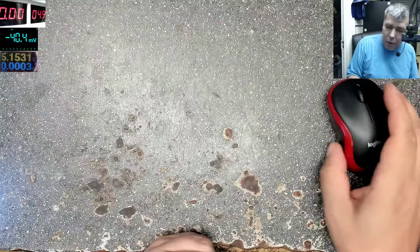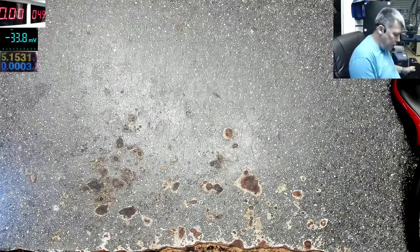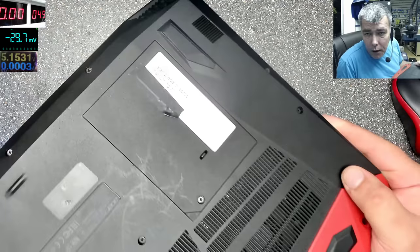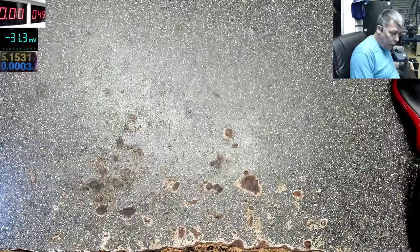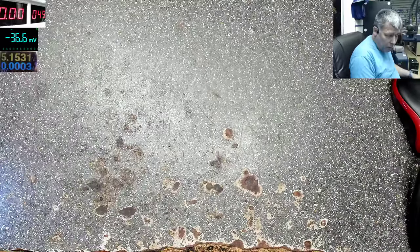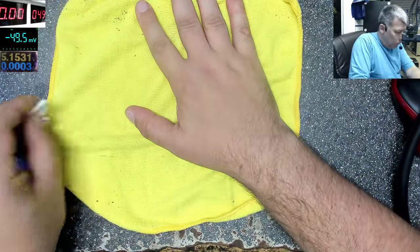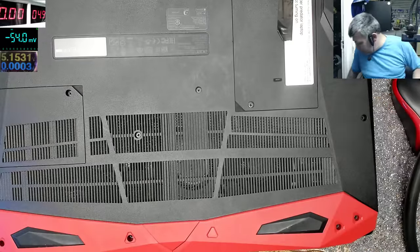Let's start with our main job. We have a gaming laptop to fix — a nice Acer Predator. The problem is it's not turning on, so it's completely dead. This is quite an expensive laptop. Let me check the charger first — we have the original charger.